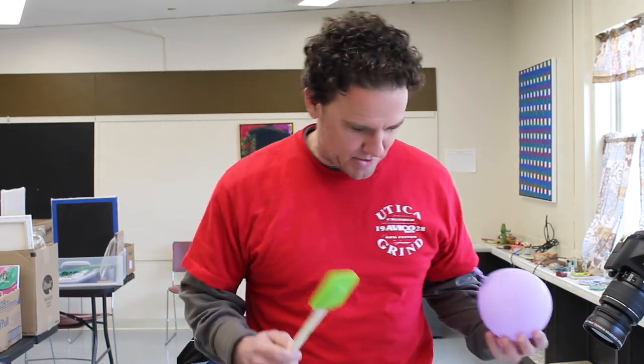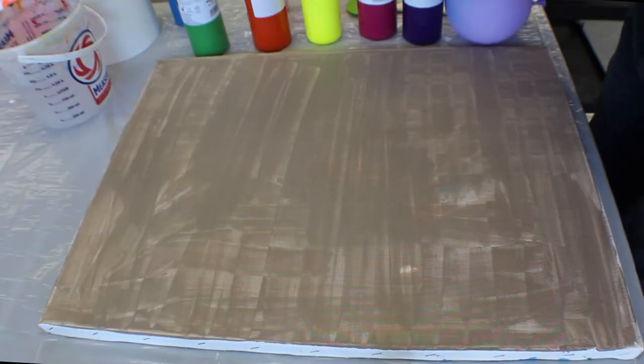Hi guys. Today we're going to paint a landscape, or a seascape. We're going to use a spatula and a balloon for materials. First, we're going to start with the sky.